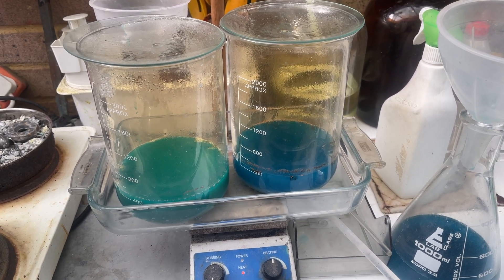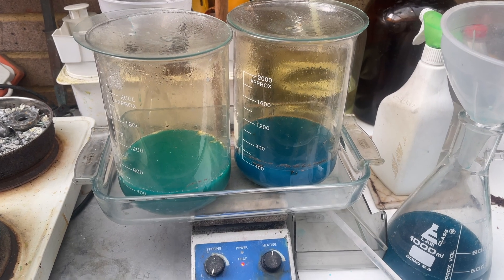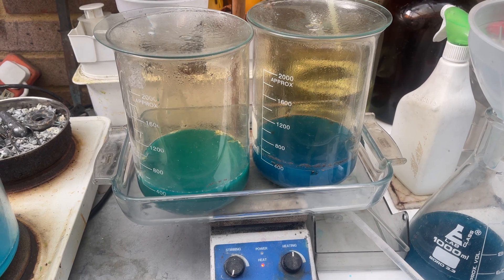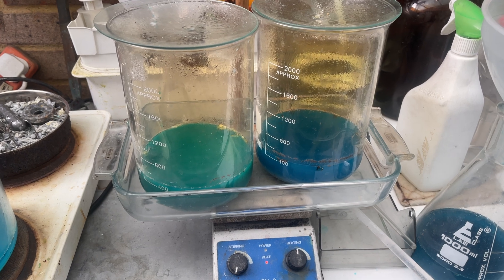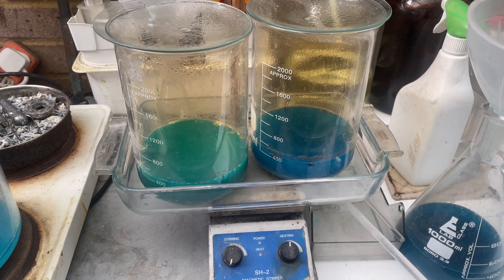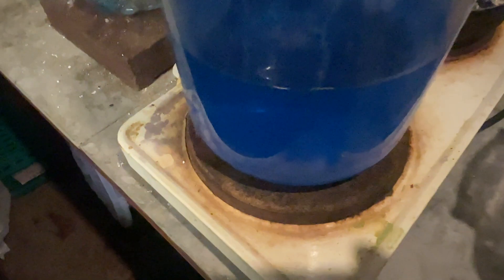I've managed to get them both in that casserole dish on the heat — that's doing the job. We'll filter them. I'm going to rinse them out first, put some fresh water and nitric acid, see if there's any more reaction, and I'll go from there. And the silver — this one's been filtered, and this is what we've got left filtering. So we'll drop this after with some copper.